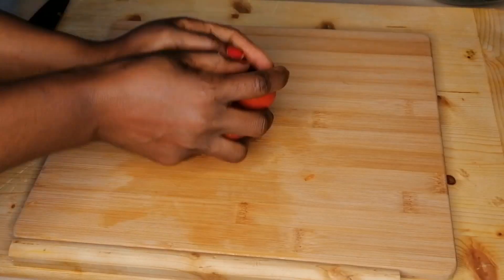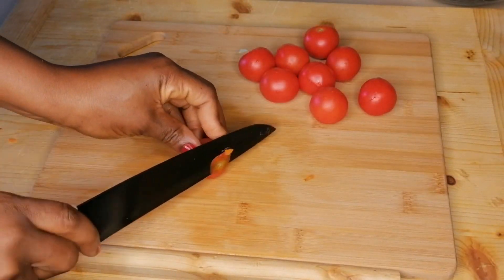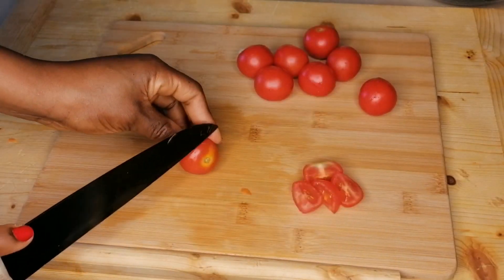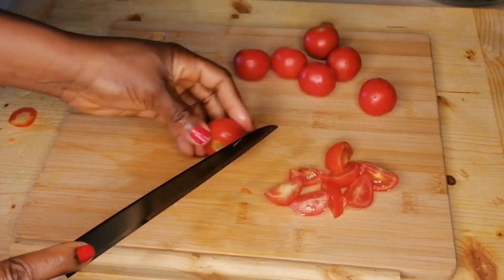Once that is done, transfer to the bowl. The next ingredient is cherry tomatoes — slice them, then transfer to the bowl.